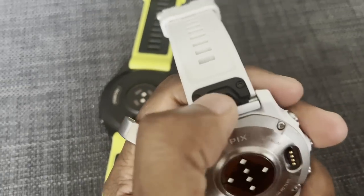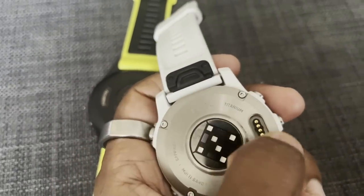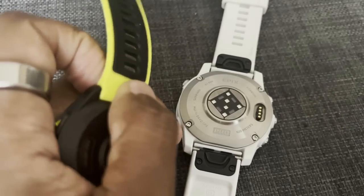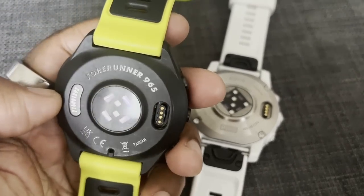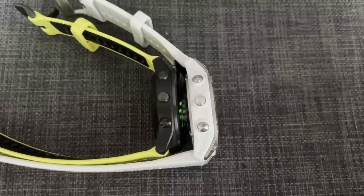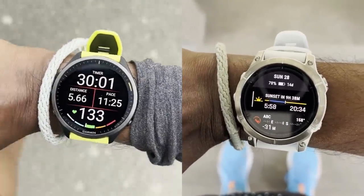On straps: the Epix Pro makes it much easier to remove and swap straps compared to the Forerunner 965, which is a nice touch if you like to customize. In terms of weight, the Garmin Epix Pro isn't heavy, but if you want a lighter watch for runs or sleep tracking, the 965 definitely delivers. That's because although the 965 has a titanium bezel, there's less metal and material overall compared to the Epix Pro, making it feel a little lighter and less bulky to wear.